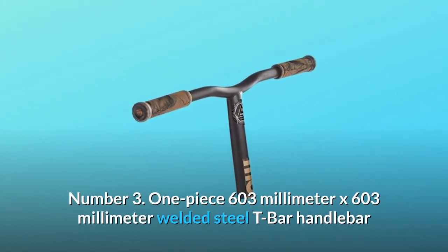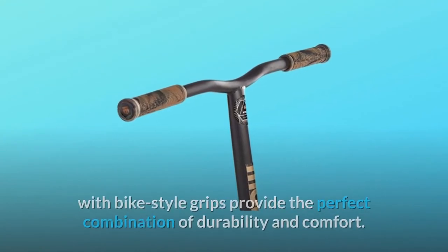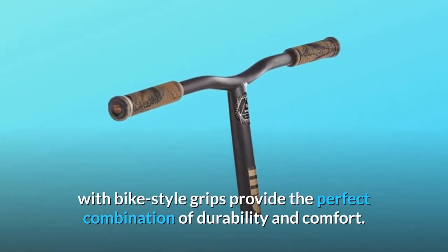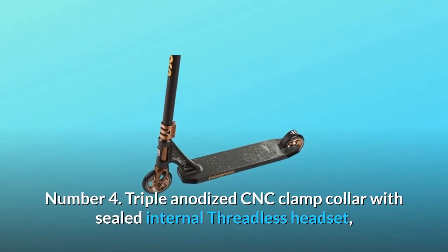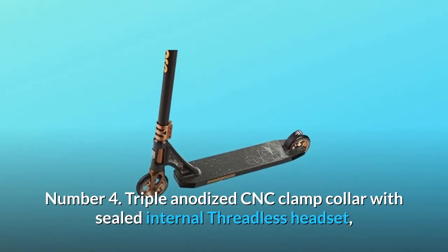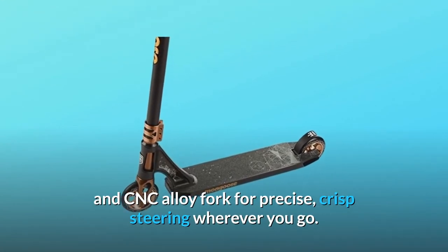Number three: one-piece 603mm x 603mm welded steel T-bar handlebar with bike-style grips, providing the perfect combination of durability and comfort. Number four: triple anodized CNC clamp collar with sealed internal threadless headset and CNC alloy fork for precise, crisp steering wherever you go.